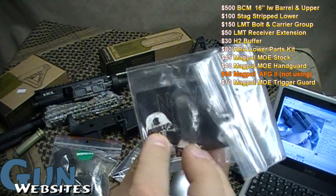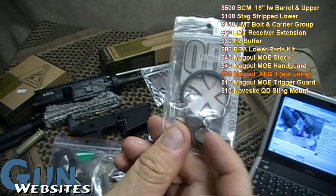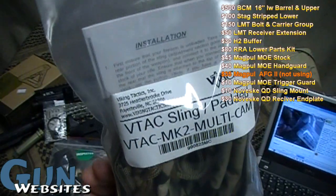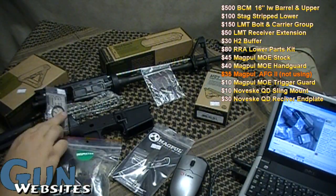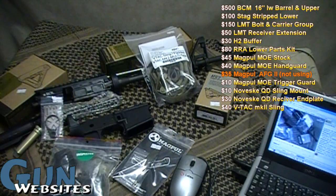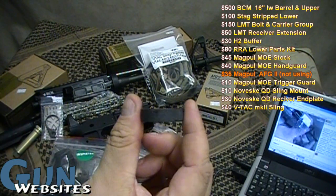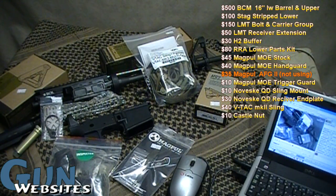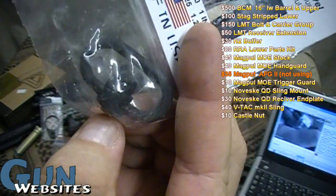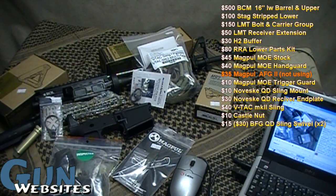I went with a Noveske QD attachment for the front part of the sling on the Magpul hand guard, and a Noveske receiver end plate with a quick-detach for the sling at the rear — around $35 each. Then a VTAC multicam sling, about $40-$45. I also need a castle nut, maybe $5-$10. I'm going to need two Blue Force Gear QD sling swivels at $16 each — these are made in the US whereas a lot of similar products are made in China, so I pay a couple bucks more. That's about $30 for the pair.